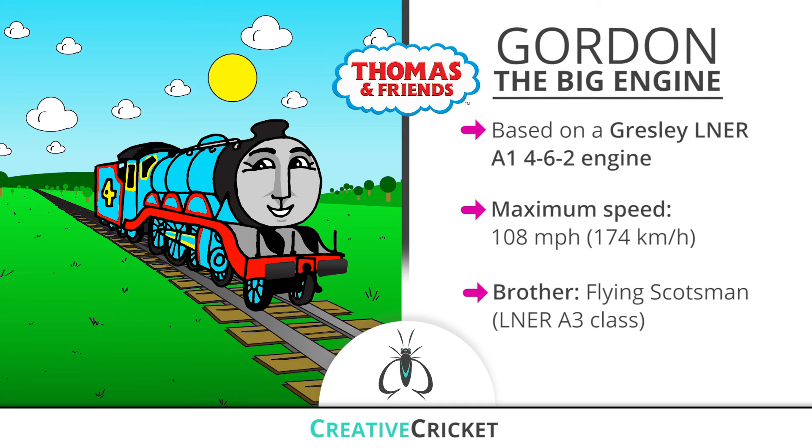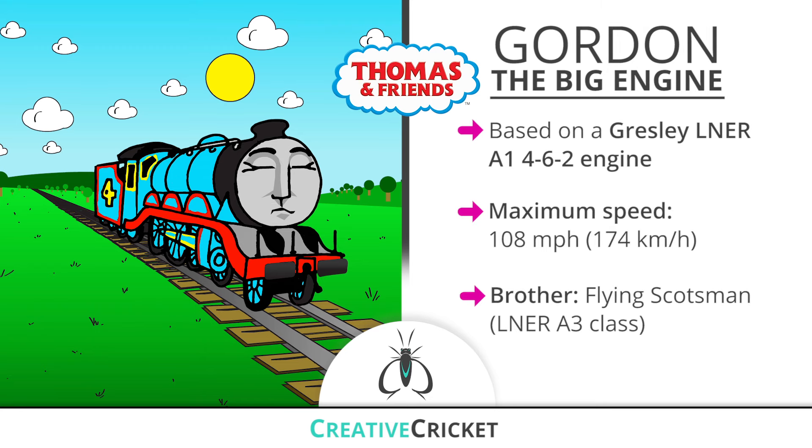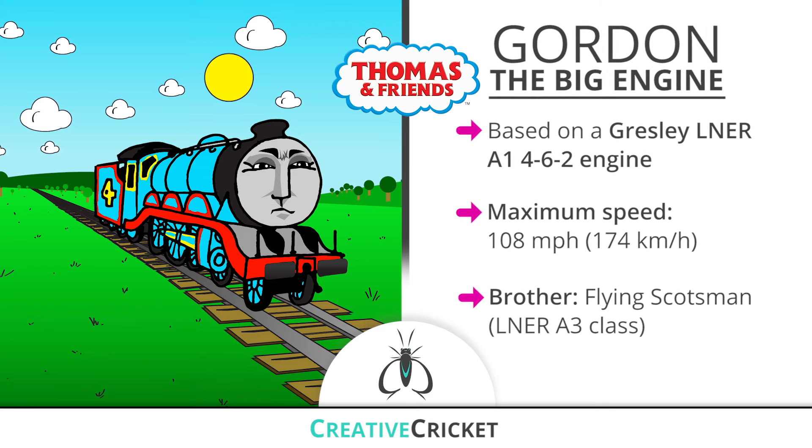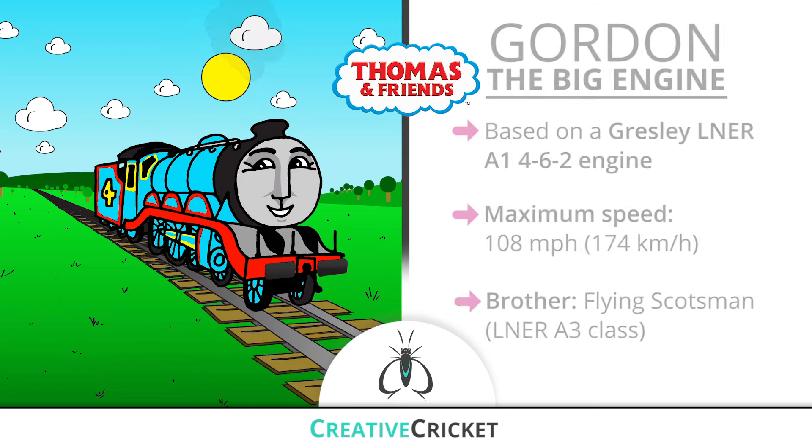Gordon is the number four blue engine who pulls the Express on the island of Sodor. As the senior member of the team, he is the fastest and most powerful engine on the island and he knows it. Okay, let's get started.